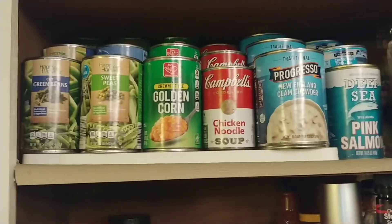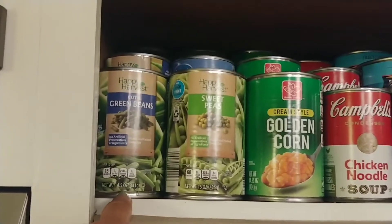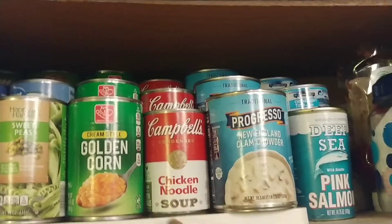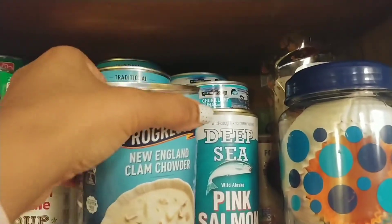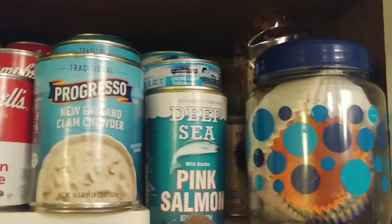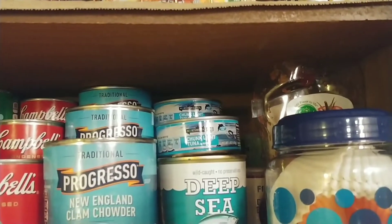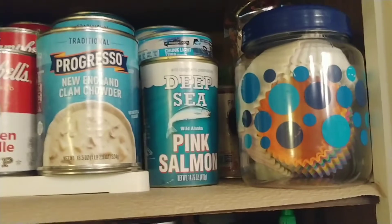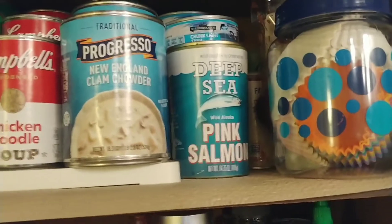My main reason for doing this was to have some canned goods in the kitchen. On each row — here I have three cans of green beans, three cans of peas, three cans of corn, three cans of chicken noodle soup. Here I have Progresso: New England clam chowder and chicken noodle. I have three cans of pink salmon, and above that three cans of tuna. Then I have my cupcake liners and some other stuff like bacon powder and whatnot.